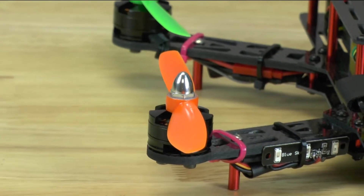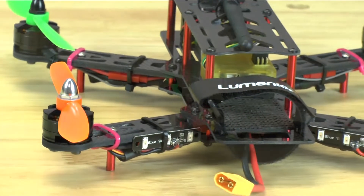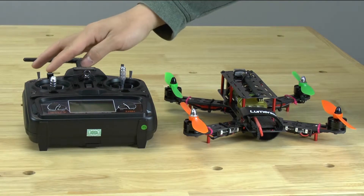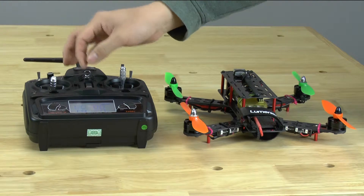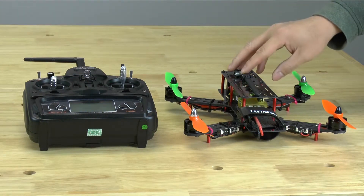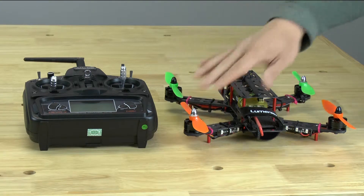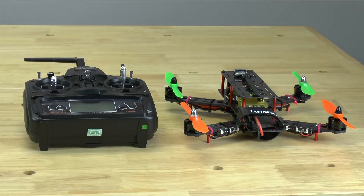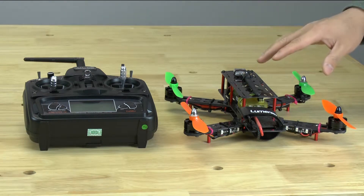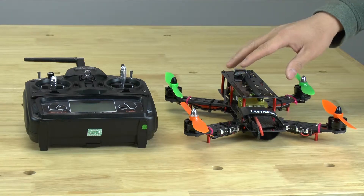So we've gone over all the important things: the throttle is down, your controller has power, all your wiring is checked, and all your propellers are nice and snug. Let's go ahead and start plugging in the power and give you a demo of how to turn this quadcopter on and off. Go ahead and undo the strap.